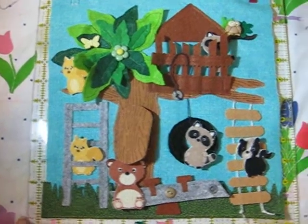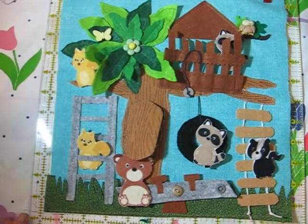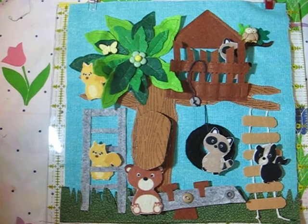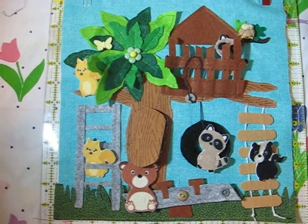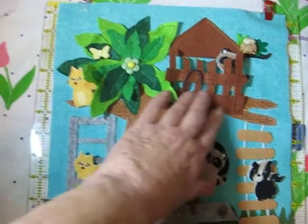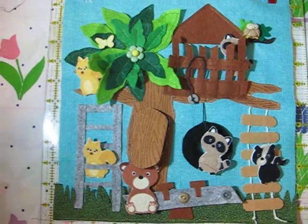Hi everyone, it's Sherry, Fabric and Memories. I just finished this quiet book page and was anxious to share it with you. It's 11 by 11 — all my pages are 11 by 11. This started out as a playground page, but then I added the little tree house up here, so I decided to call it the tree house page.